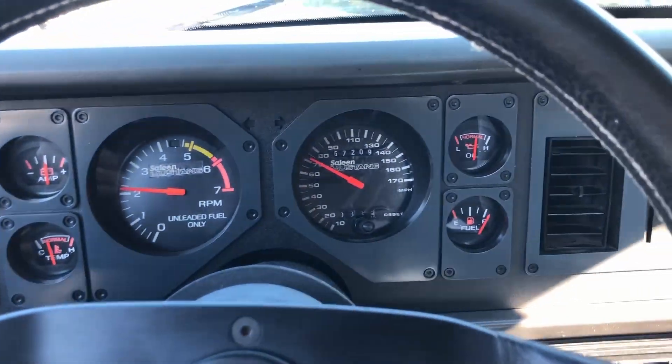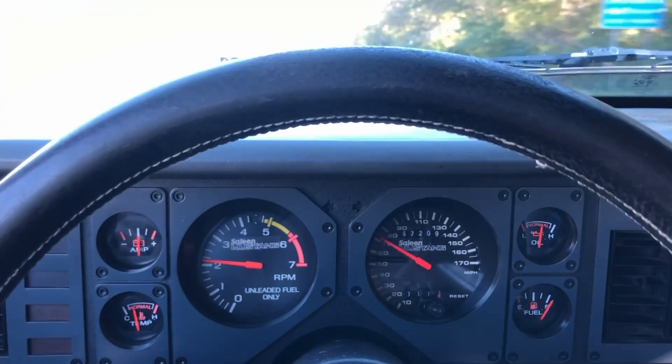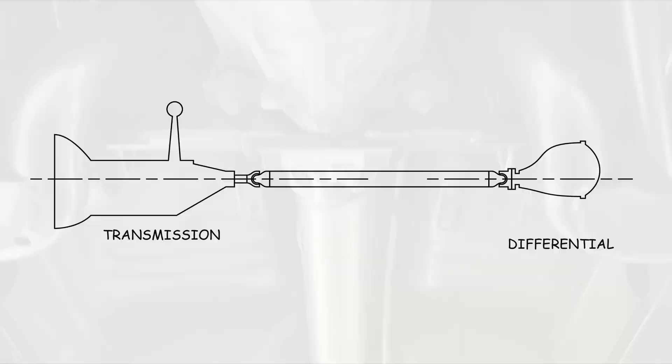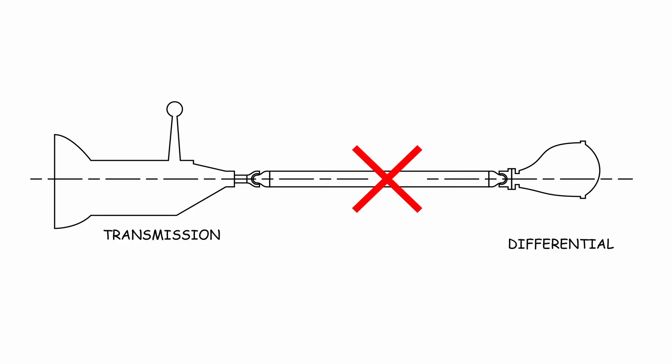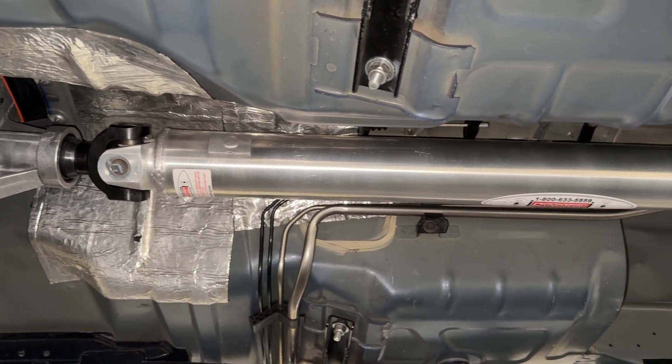When most people feel a driveline vibration, they automatically blame the driveshaft and think that balancing or replacing it will solve their problem. This isn't necessarily the case. Before you waste your time and money balancing or buying a different driveshaft, you need to check the things that the driveshaft is connected to. If the transmission or differential is wobbling, the best driveshaft in the world isn't going to matter — in fact, it can make things worse.